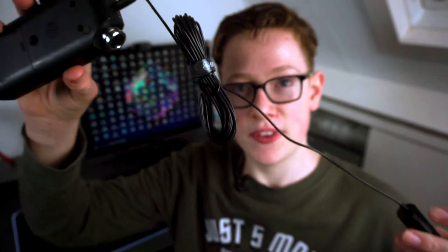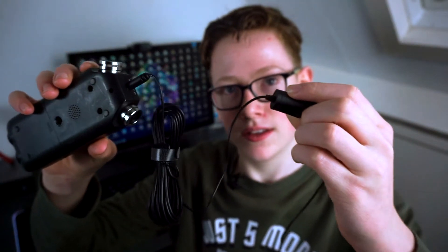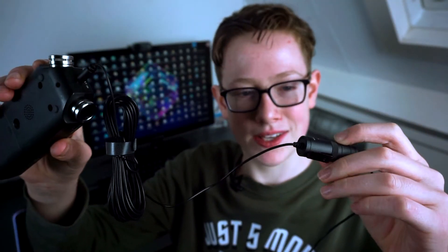Some good things and some bad things about this microphone. You get some accessories with it, which is obviously very nice. The wind muff will really help reduce the wind, although it's very small. The combo that I have is the 6 meter cable — yes, it's 6 meters long. I don't know who thought that was a good idea.